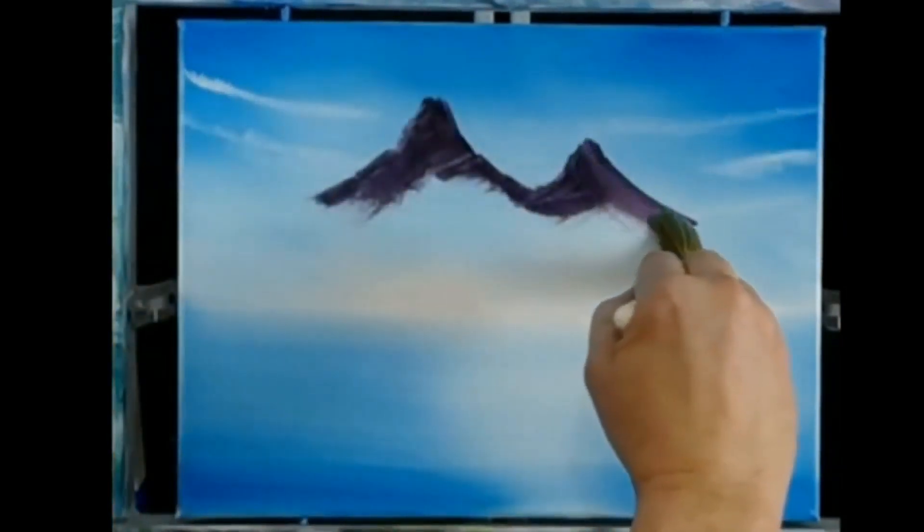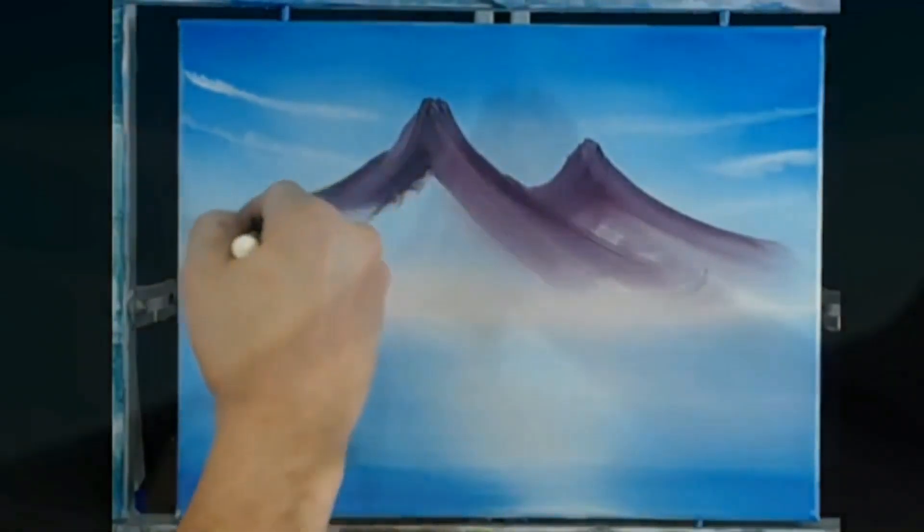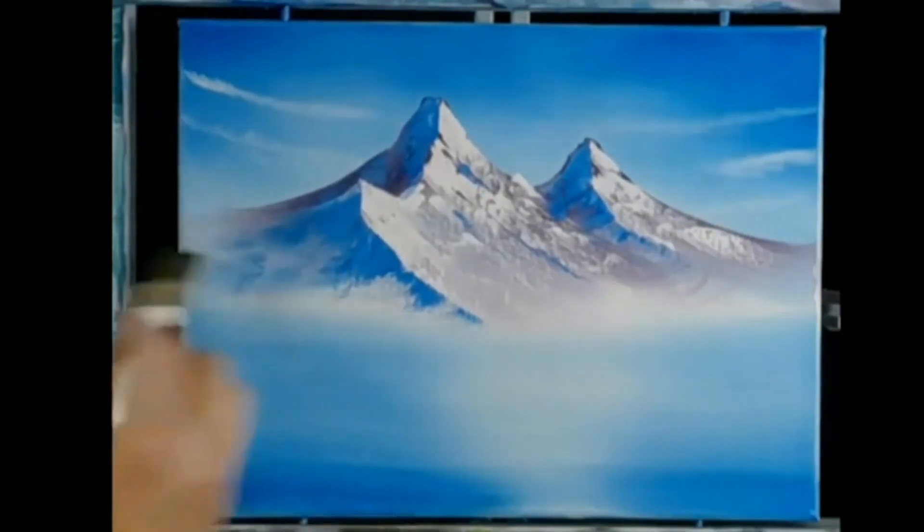Next, we create our mountain by blending some color off to one side and the other, keeping it nice and dark and distinct at the top and soft and blended at the bottom. After putting the highlights on the mountain, we soften them, creating a little bit of mist and fog at the base.